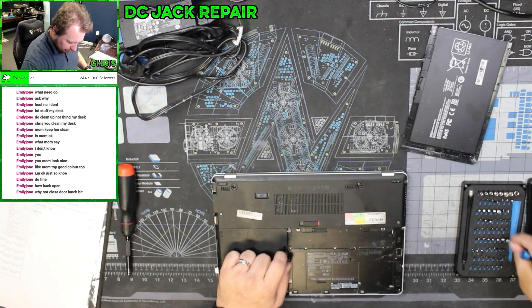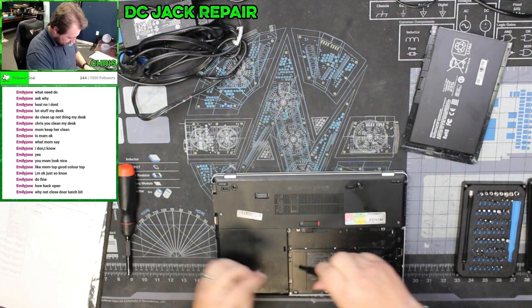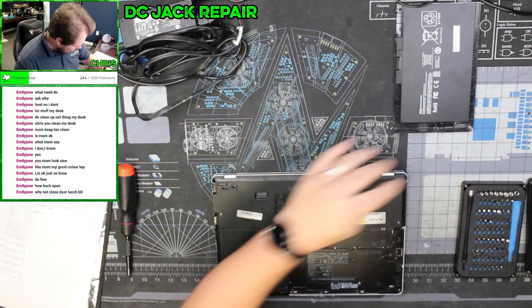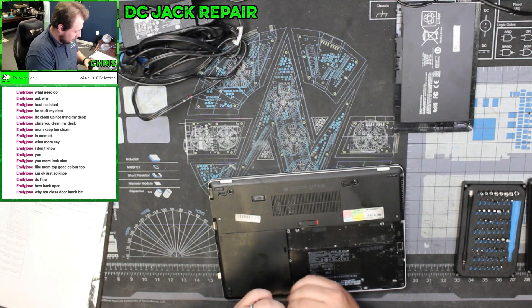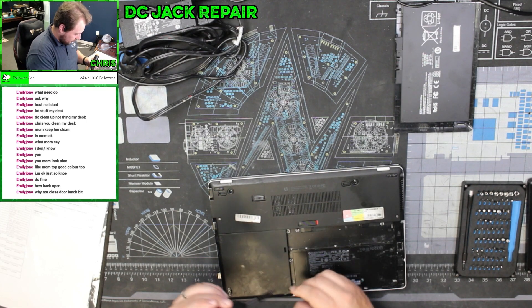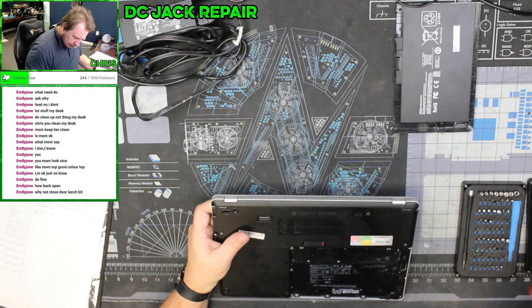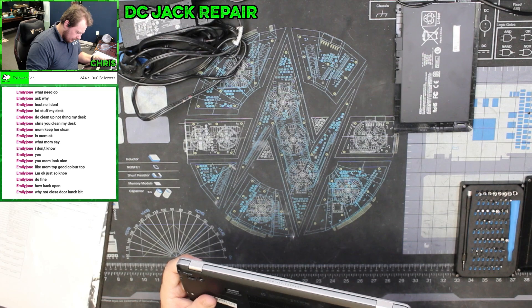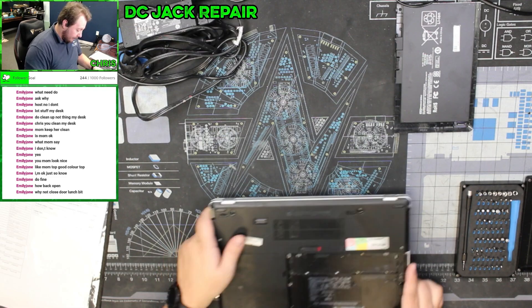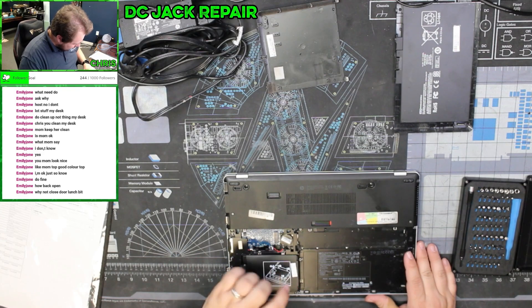This does have some security screws in it, so I just need to make sure I use the right screwdriver to get these out. We're going to get it apart, get a look at the DC jack, and see what is going on. This computer is an HP — let's see what it actually says — it's a Folio 9480m, so it's one of their business class. We've got a little SSD in here.